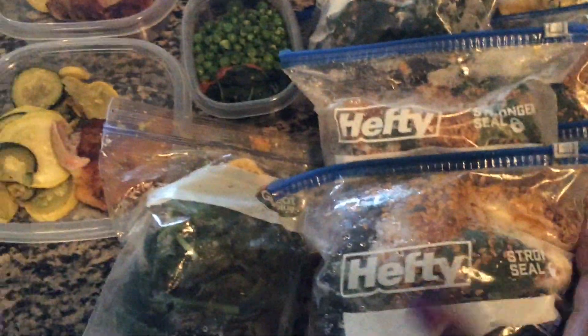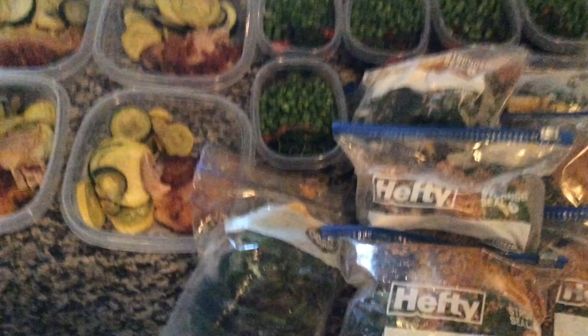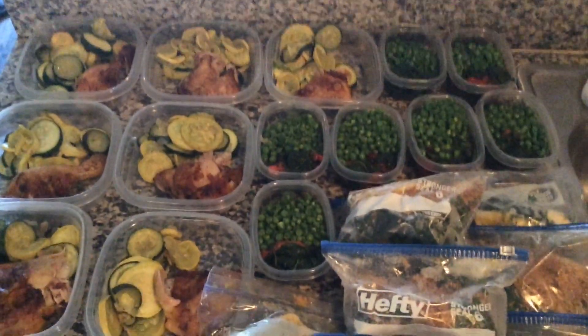The shake has spinach, mangoes, bananas, pineapples — they're different — and flaxseed. That's what I eat in the morning. I also use this whey protein.